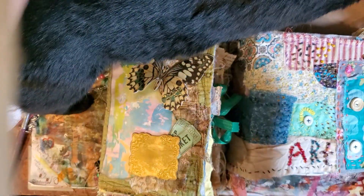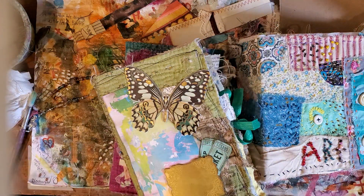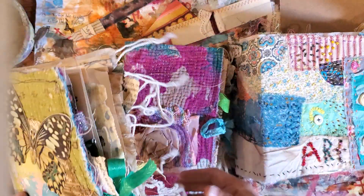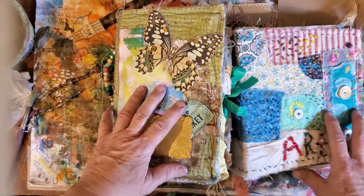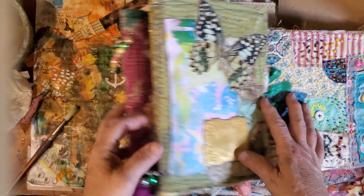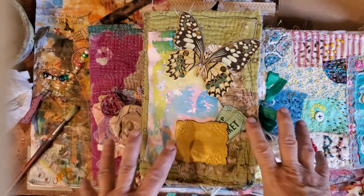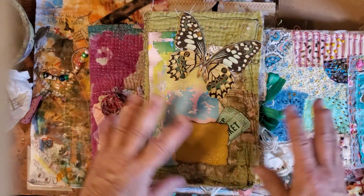Hello everyone, it's Birdie here, the Recycled Hippie Chick. How are you doing today? I came out to do a video and I wanted to do a Pinterest Play, but I have three journals that I've made that I wanted to show you first.